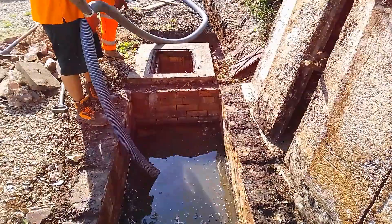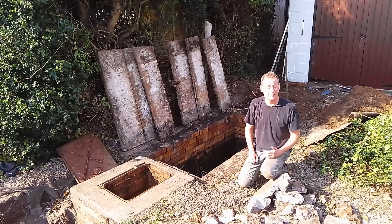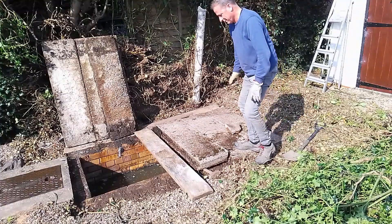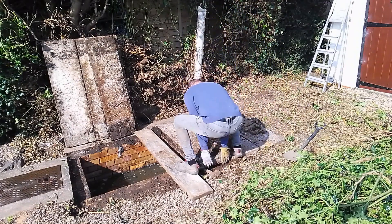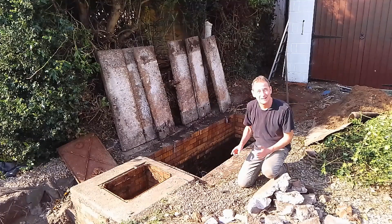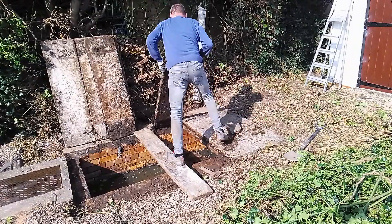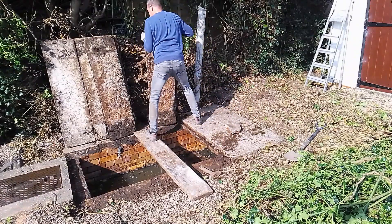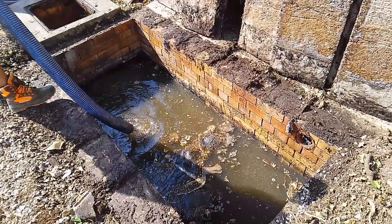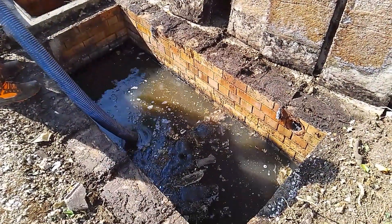Every 12 months you get a septic tank company to come in and suck all the sediment from the bottom — they take it away and dispose of it. I've just had mine done. It cost me £200 and took about an hour. They turned up, I'd already lifted the slabs off. I asked if they would have done that and they said regulations nowadays mean you've got to do that yourself, though some septic tank drivers will help. They stick a pipe in and suck all the waste out.